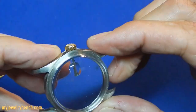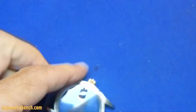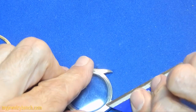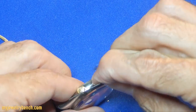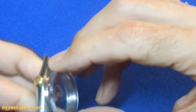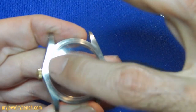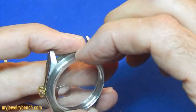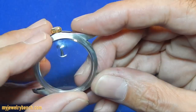We've got the crystal on — you can see it's not aligned correctly. We're going to pry that off a little bit. Be careful with the new crystal, you don't want to scratch it. We want to make sure that the magnifier here is in the correct position for the date ring.